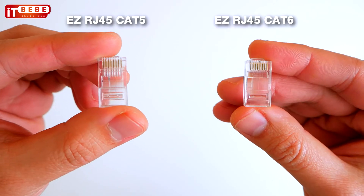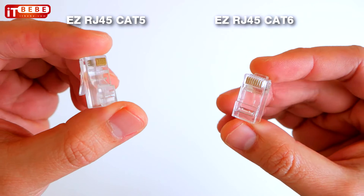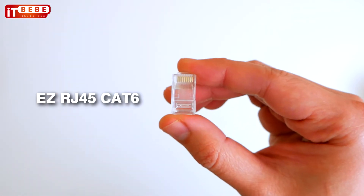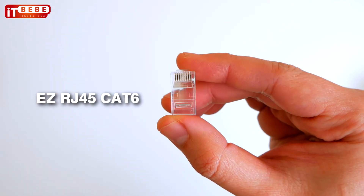The only difference between the EZ RJ45 Cat5 and Cat6 is compatibility. The Cat5 is ideal for all Cat3, 5, and 5e compliant networks, while the EZ RJ45 Cat6 is more suitable for Cat6 compliant networks.